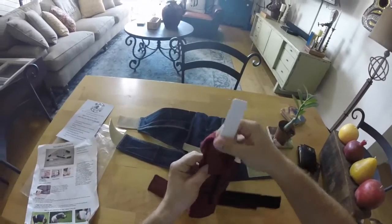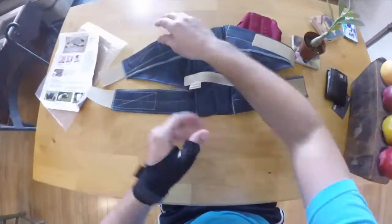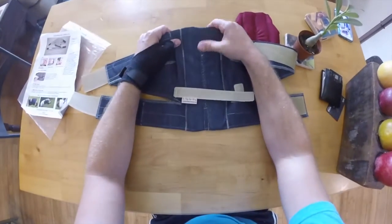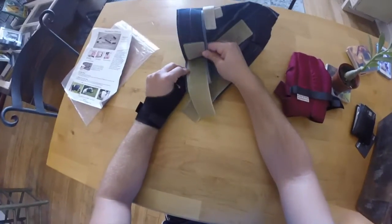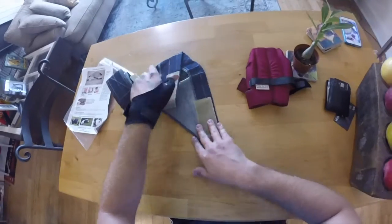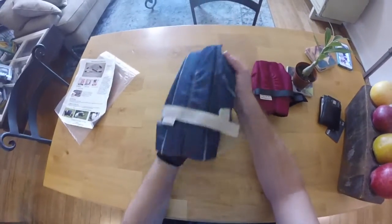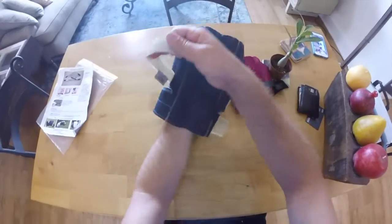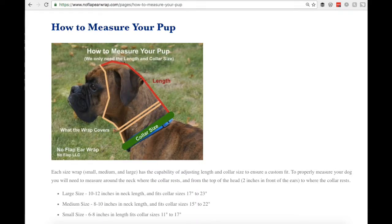Let's dive into the product a bit more. This is the denim model. There are three materials: denim, pinpoint mesh, and jersey knit. The denim is probably their first product offering. You can see the two main straps — this is a thick, strong velcro to keep it around the dog's head — and they have a cinch strap to get a certain tightness and adjust around the width of the neck to keep the wrap on the dog's head.